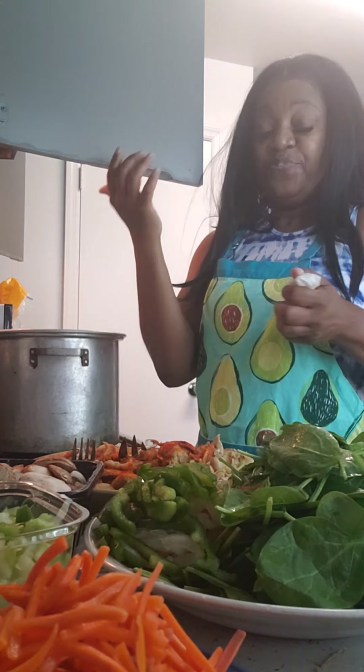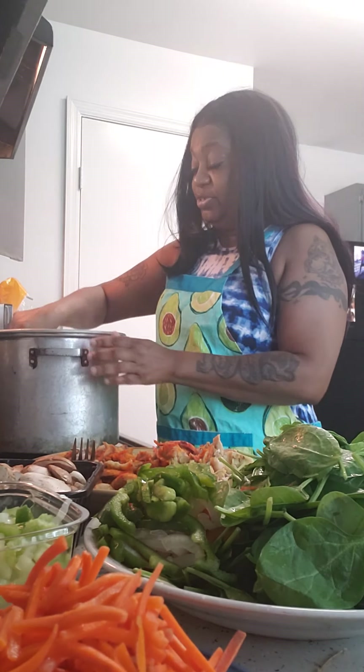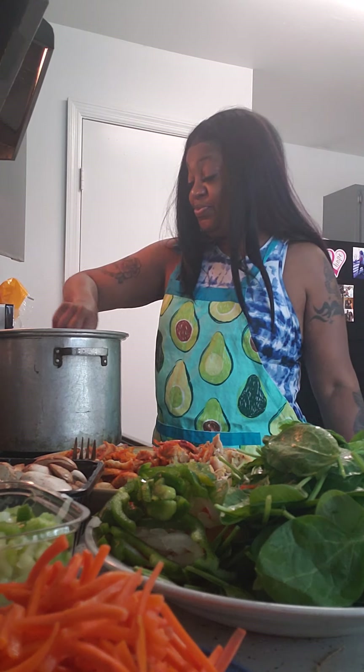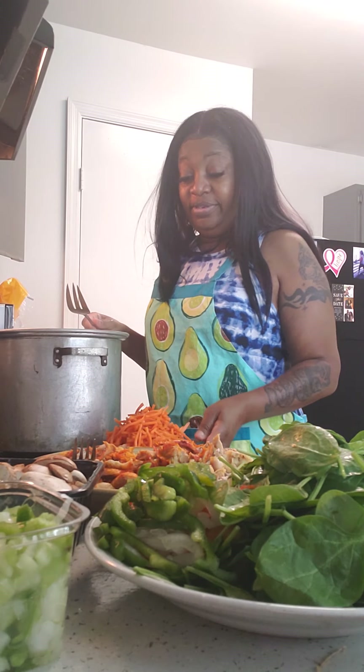Everything is nicely rinsed off and I'm going to go ahead and add the rest of my ingredients — as you can see they're all laid out, washed and cleaned to perfection. I know this video isn't showing the best with my camera setup, but let me show you how tall this pot is — it's from the old school! I got it from a garage sale for three dollars.